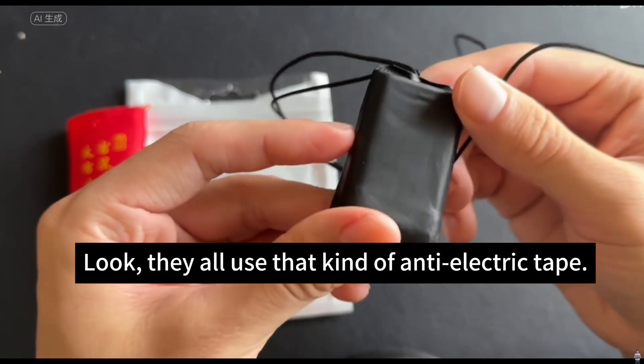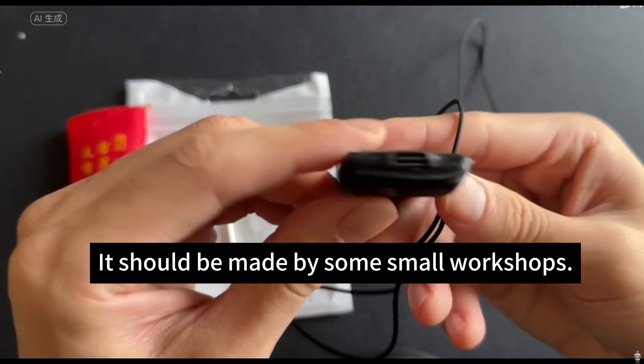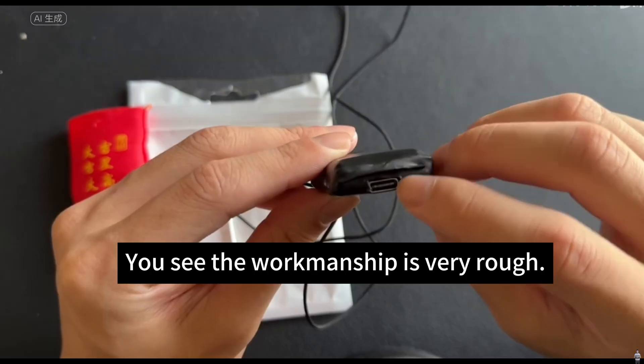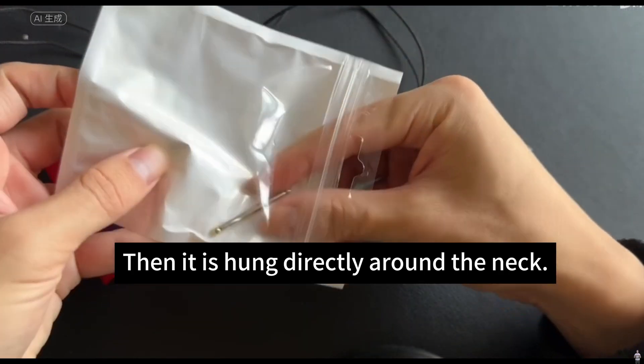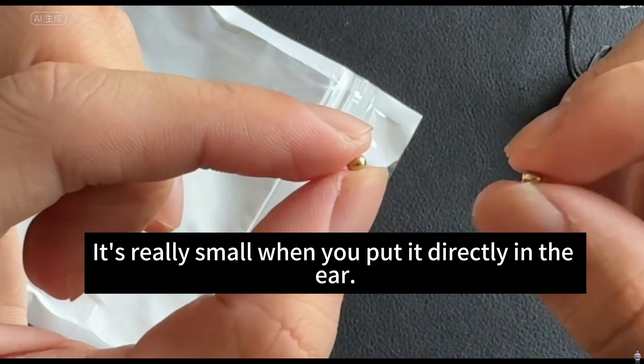Look — it doesn't feel like it's produced by a regular manufacturer. They all use that kind of anti-electric tape, then tied inside. It should be made by some small workshop. It doesn't really feel like an industrial product. The workmanship is very rough. There is also a tight charging port at the bottom, and it is hung directly around the neck. These two are the earphones — it's really small when you put them directly in the ear.